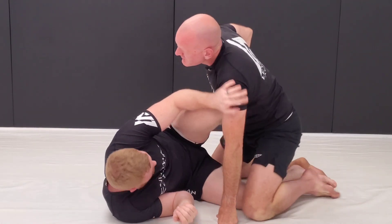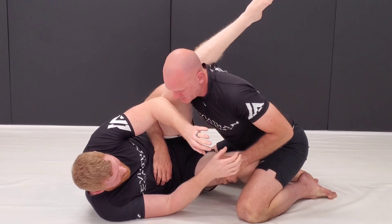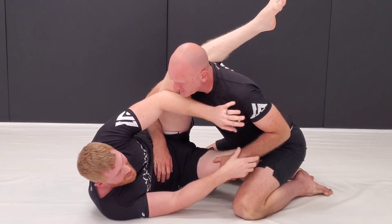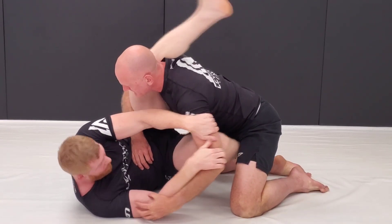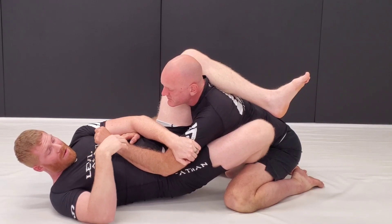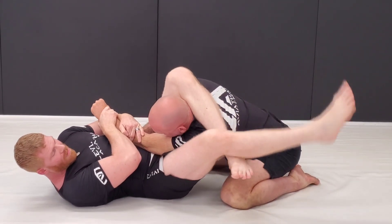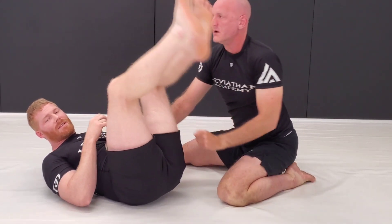So this one's just from a half guard position — I've knee shielded and he's shelved it. Don't want to be here; I want to control. I can be pushing and pulling a little bit here. He starts to reach for my head. I'm going to bite down, shoot that knee through. It's kind of here, I'm going to grab two here, shoot it out, get my angle — and that's going to be an easy finish.